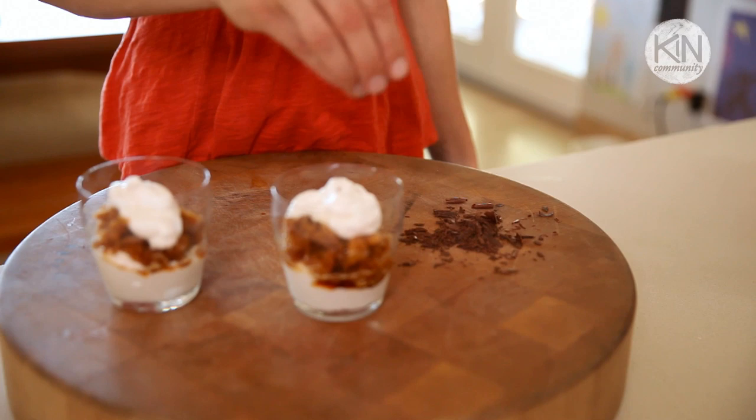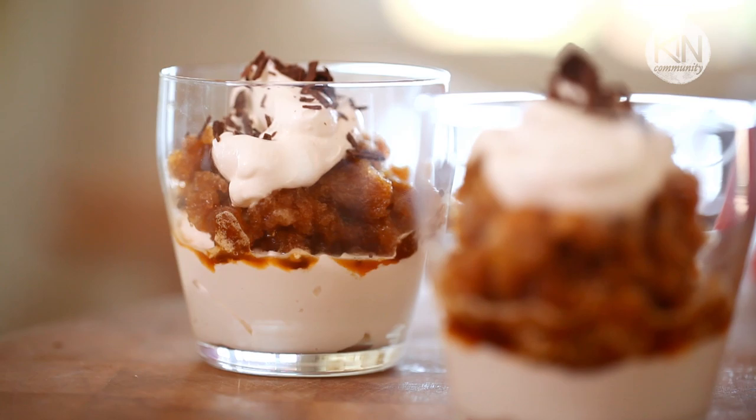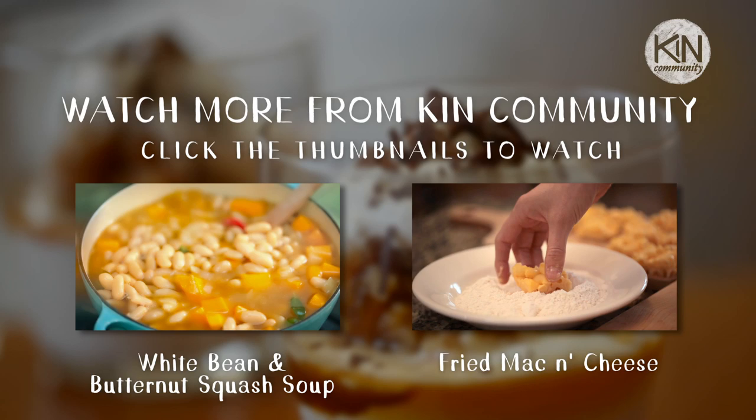Then I like to garnish it with some shaved dark chocolate. So there you have it — a unique twist on the after-dinner coffee. This dessert is such a crowd pleaser, it's beautiful, you're gonna love it, you should give it a try. I'll see you next time.